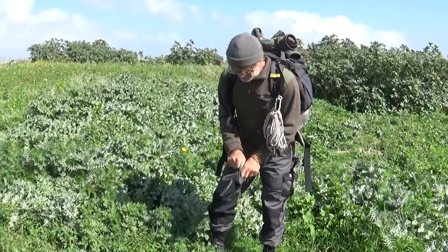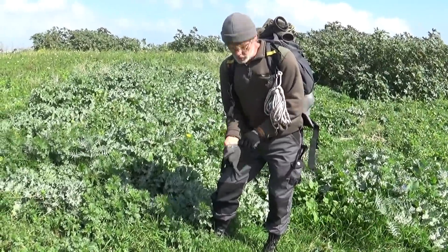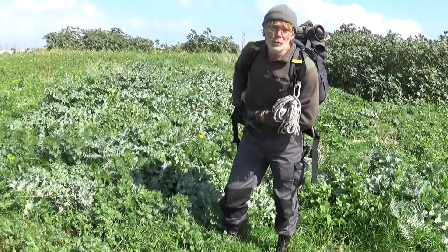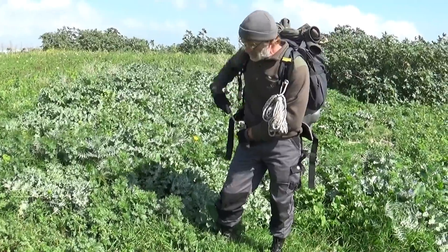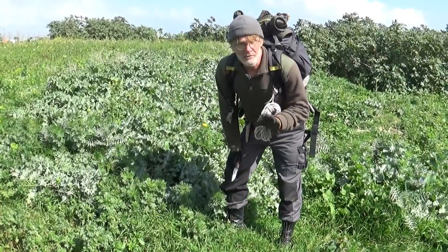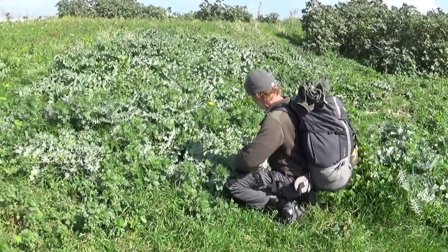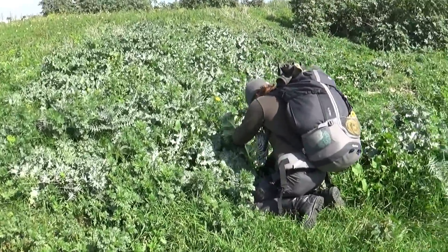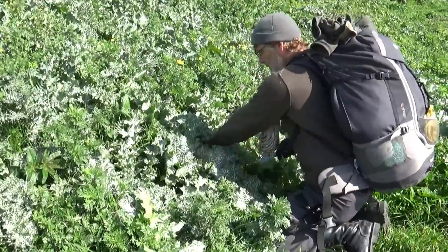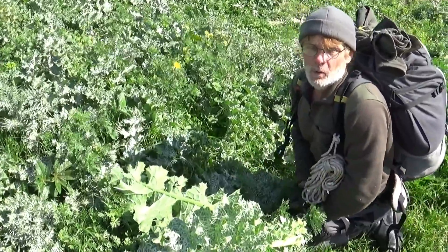Le chardon-marie présente un grand intérêt sur le plan nutritionnel parce qu'on peut très facilement récupérer la nervure centrale des feuilles ainsi que les feuilles elles-mêmes. Car les deux fournissent un aliment de très bonne qualité. En plus, c'est très facile pour les ramasser. Voilà, j'ai fait mon marché, ça a pris moins d'une minute.